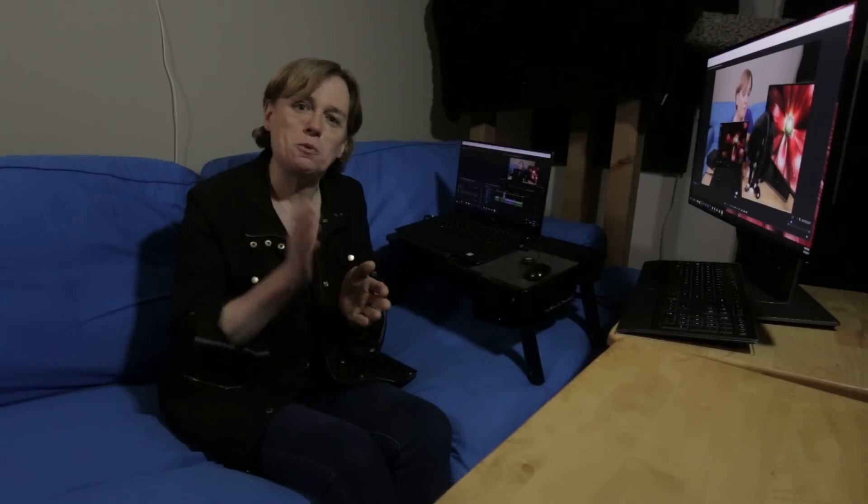That's it for this one. Hope you'll come by and watch some more. Thanks again for watching and take care.